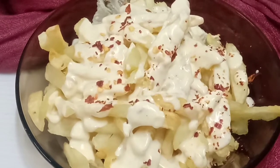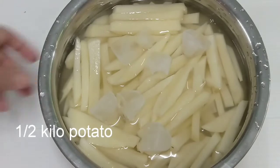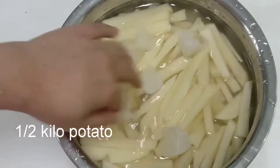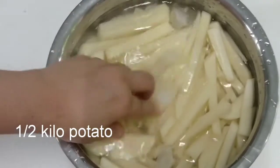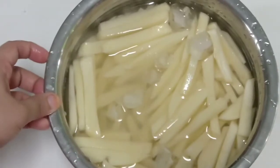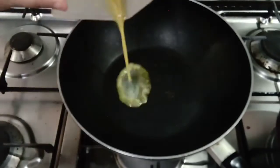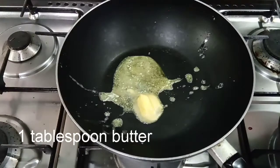Cheesy French Fries. I am prepared for this recipe — I am prepared for the French Fries, for 2 hours, and for the sauce. I will add the sauce in a plate. 1 tablespoon of butter.